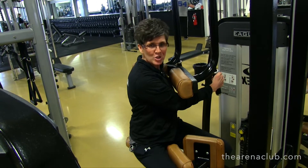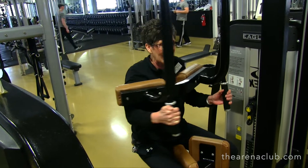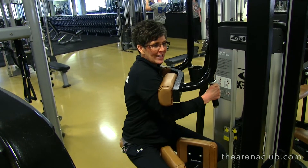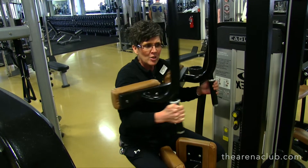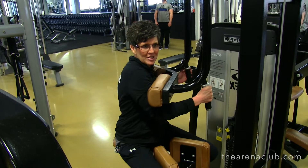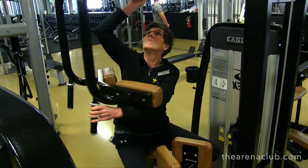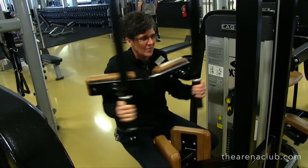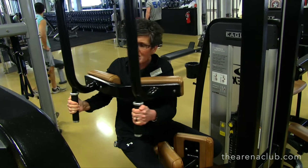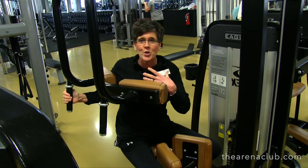I'm going to lean into it, squeeze these pads with my legs, and keep squeezing. I'm going to rotate, keeping my head and eyes forward, rotating with my obliques. You should really feel that in your obliques — you're feeling it on both sides, but concentrating on this side in this direction. Do 10 to 15 repetitions, then rotate this around to the other side, get set, and do 10 to 15 repetitions on that side. The key point is that if you don't feel it in your obliques, you want to figure out where you're doing something wrong.